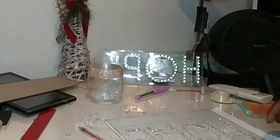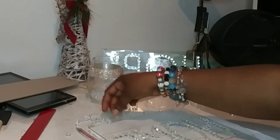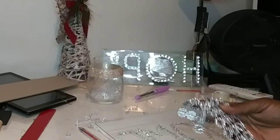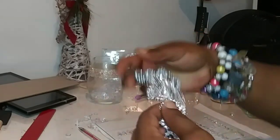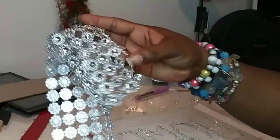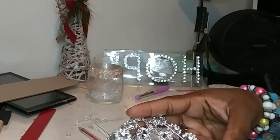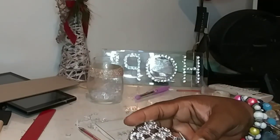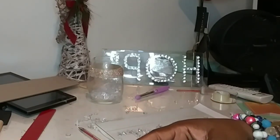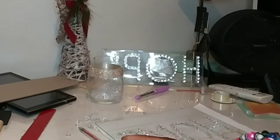I would really love to do this all along the edges, but I don't have time for that, so I'm going to take a shortcut and use this floral wrap. This is also from Amazon — you get a huge spool of it for very little money. So I'm just going to take a single row.